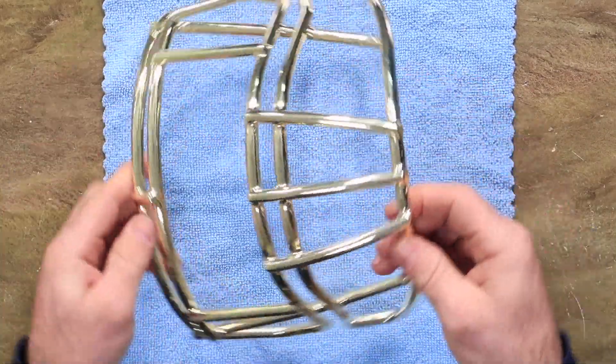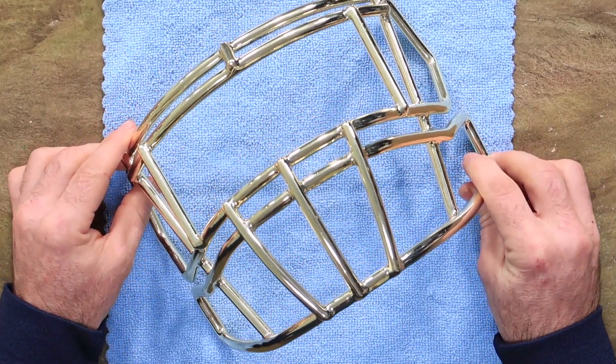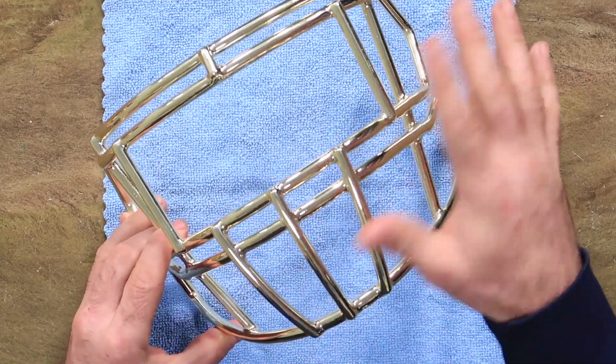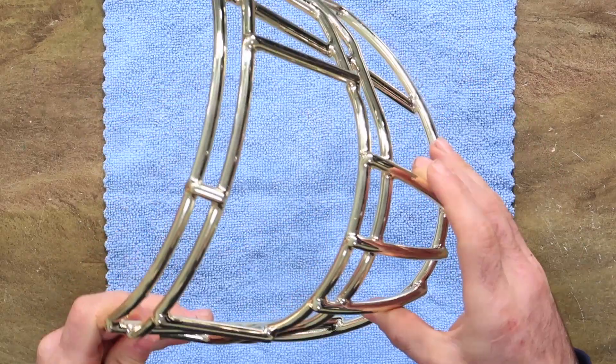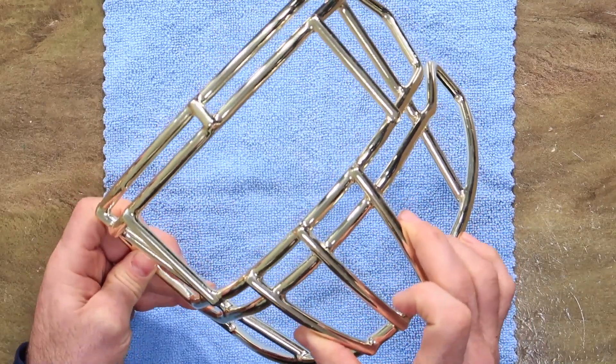You can plan on a mask being about $100, maybe $125 to get chromed on top of the cost of the mask. So you can really drop $200 to $300 on a chromed face mask pretty quick. I just want to show you what actually happens to a chrome face mask after seeing field time.